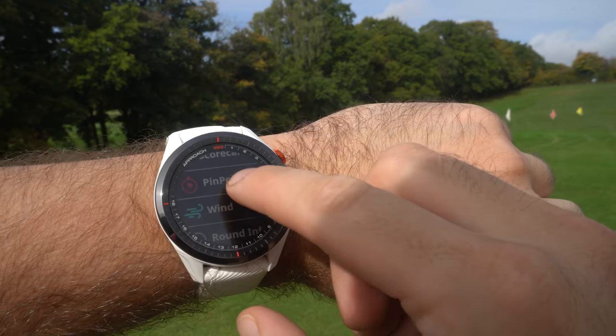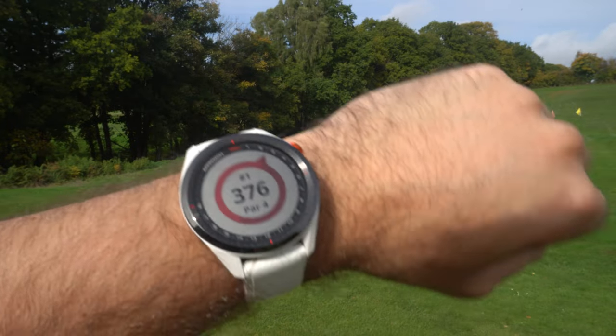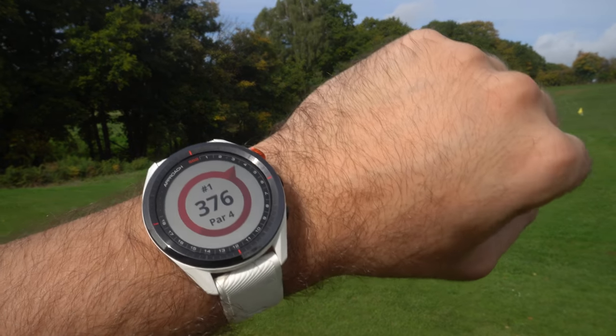The Pinpointer feature is very special for those blind fairway, tee, or rough shots when you're in trouble. Just go to the golf settings, press Pinpointer, and it shows you where the hole is via a little compass on the watch. So if you're behind a massive hill, 500 yards left or right, can't see the green - you look at your watch and it shows you where to aim.